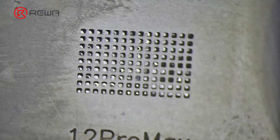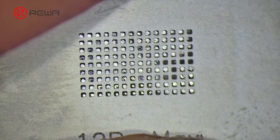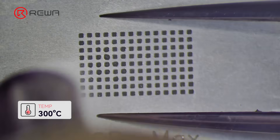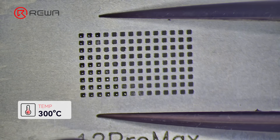Apply some middle-temperature solder paste to re-ball the IC. Form the solder balls with a hot air gun at 300 degrees Celsius.